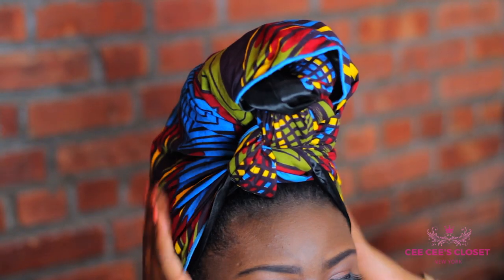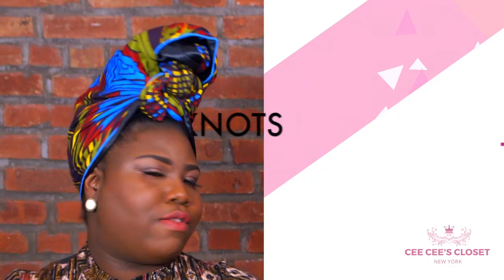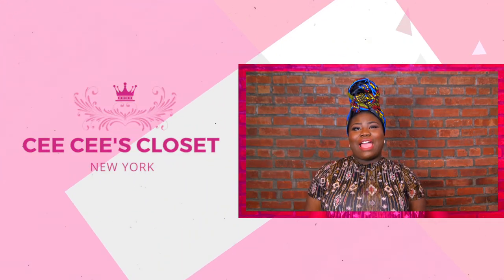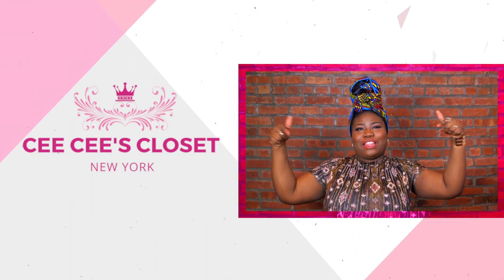I'm gonna fix that there so it's on me nice. Move it more so it's more centered into the middle and then you have your three knots to heaven. For head wraps and more tutorials check out the link below.